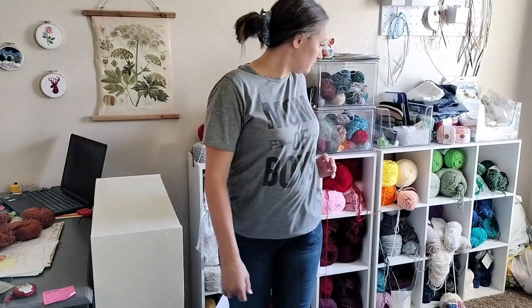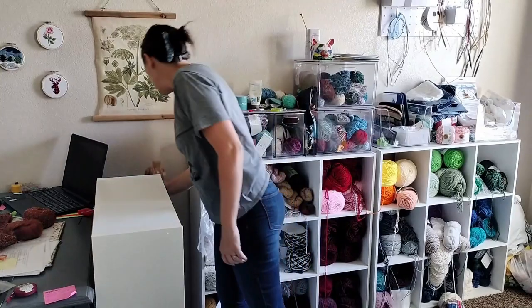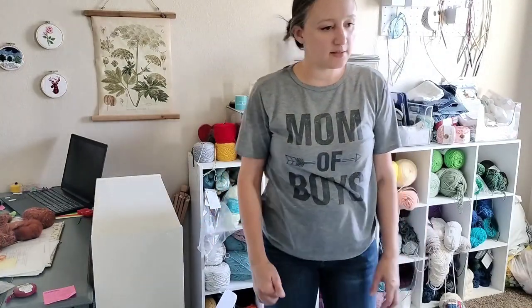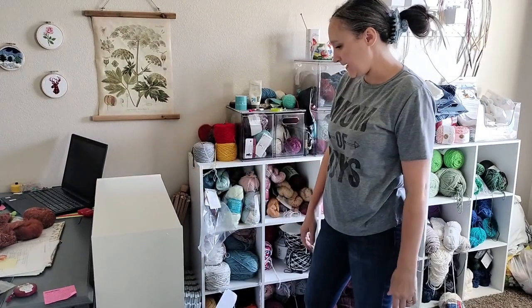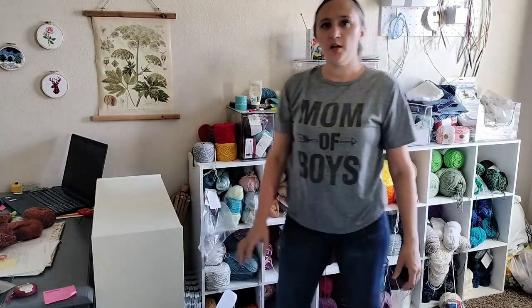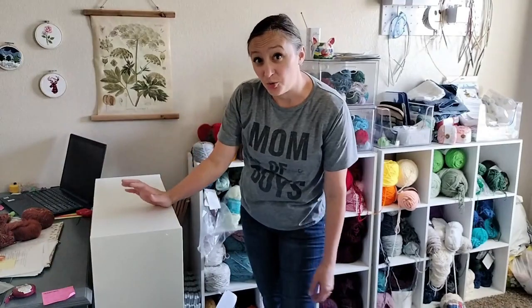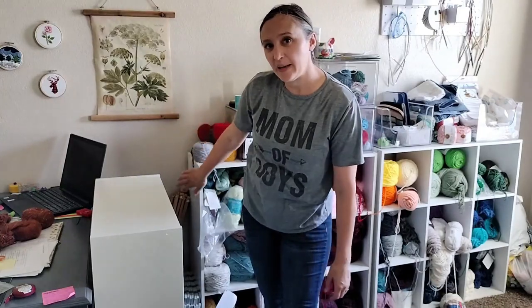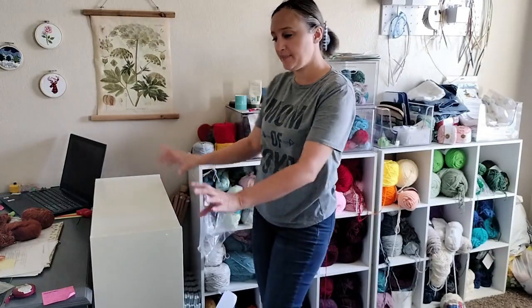Let's see what option two was again. I don't think accessing the swift would be a problem. I can still get to the swift pretty easily. Here's my blocking mats. You know, I think I like option two — I think we'll just keep it there. Because then I can have a new corner of shame and you won't be able to see it, because it's going to be in this corner between the bookcase and my cubbies.